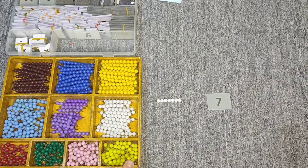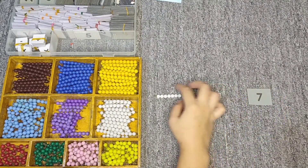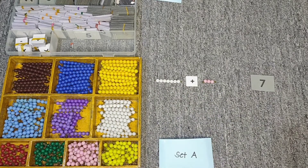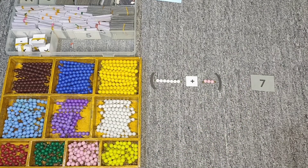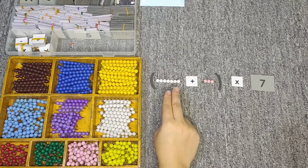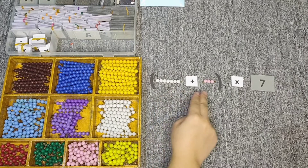Inside I have seven and three. So I'm going to add these two numbers. Since seven plus three is already a set, I'm going to put them inside a bracket, and then we're going to take seven plus three, seven times. Let's read the problem first: we have seven plus three, taken seven times.